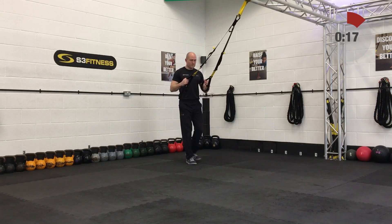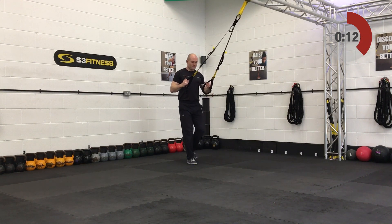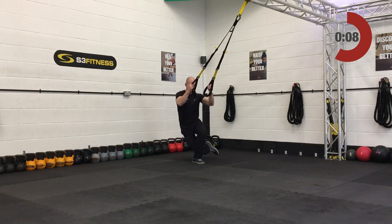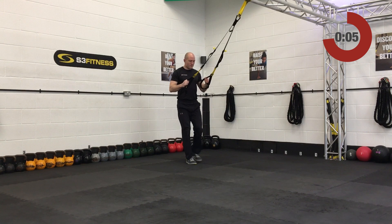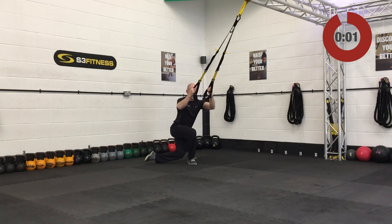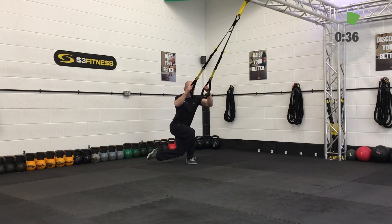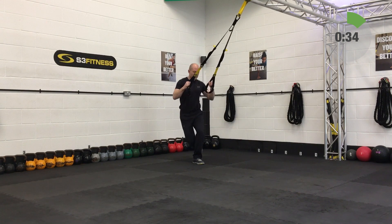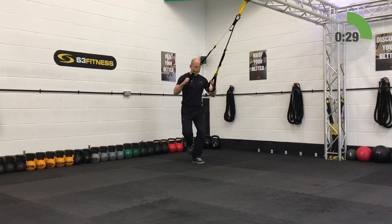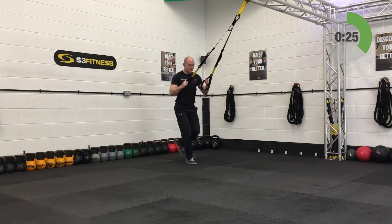Mid-length, standing facing the anchor point, elbows underneath your shoulders, chin up off the chest. Standing on the left leg only — your right leg is going to sweep across. Away you go, first 40 seconds. Standing on your left leg, right leg sweeps behind, try to get your right knee behind that left calf, keeping your left knee above your left ankle. Building in hip stability.